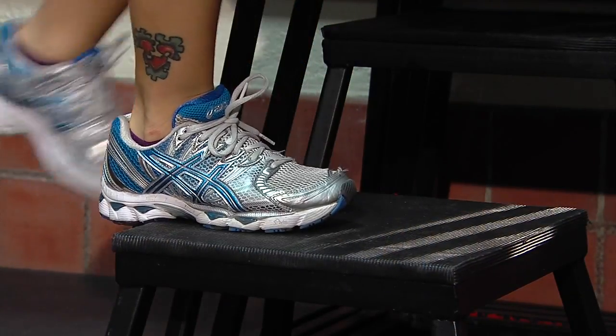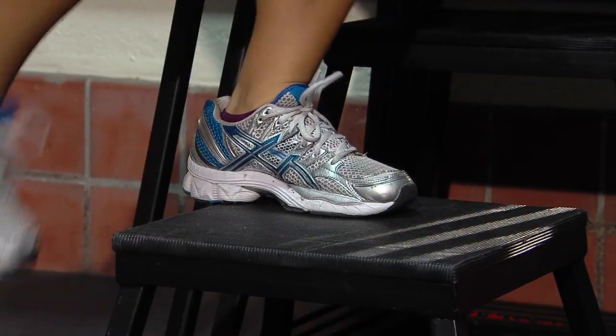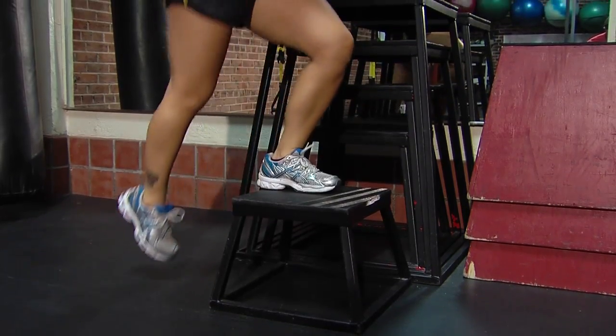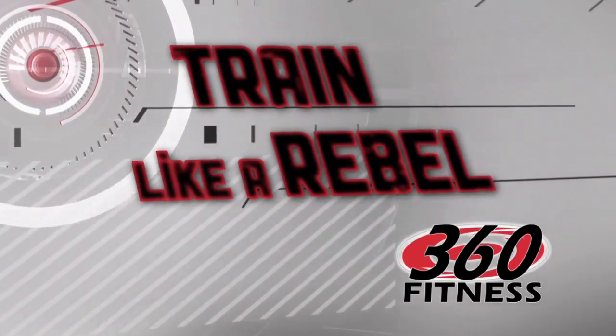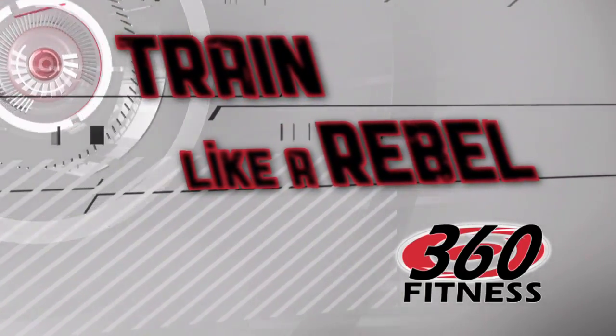After that, for a little bit of cardio, we're going to work into a stepper. Everybody has stairs at home, or at least a milk crate. We're going to mimic the bottom of the stairs and just alternate through — do 3 sets of 20 each side. So let's go.